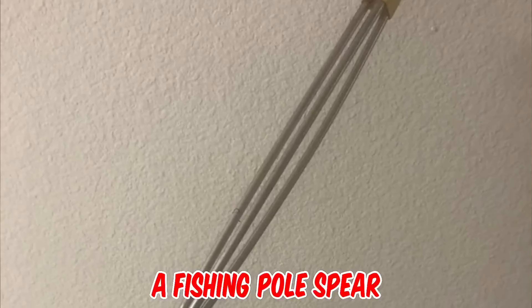It's a fishing pole spear. The plastic cap on the end is a removable protector for the sharp metal tines. You pull the spear back against the stretchy rubber, point it at the fish, and then release your grip to shoot.